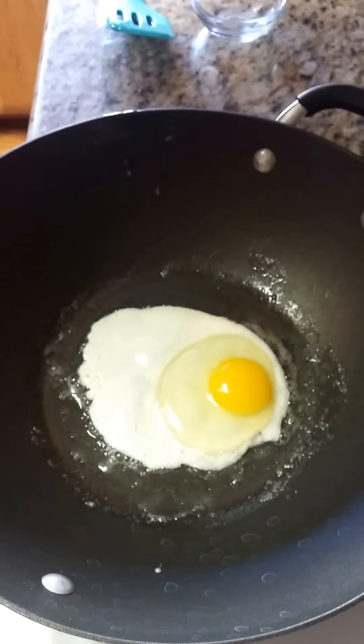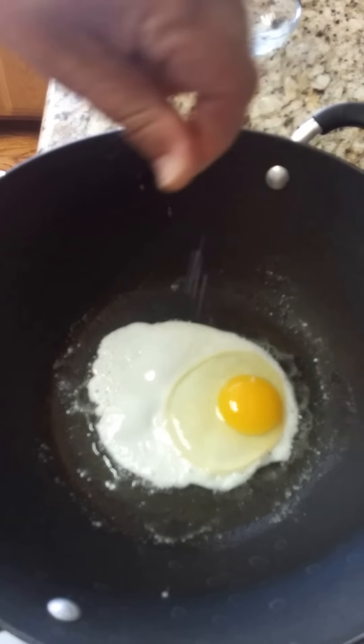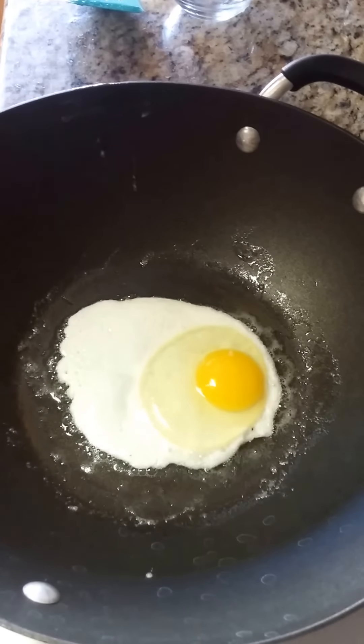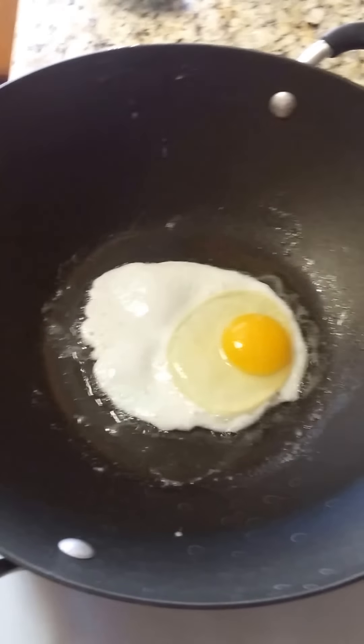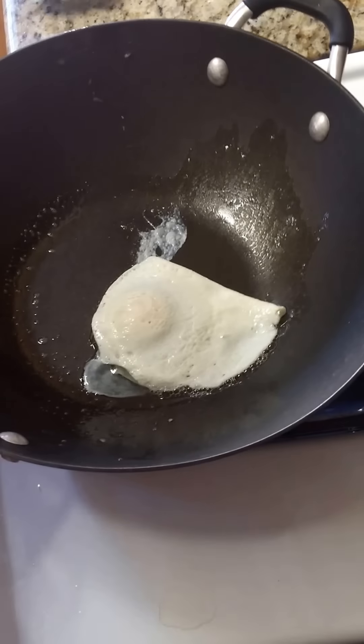In about 10 or 12 seconds we're going to flip it over. In the meantime, I'm going to sprinkle a little pinch of sea salt, because that's going to taste great when it flips over and it really brings out the flavor of the egg. Now I'm going to get it nice and moving and spin it a little by means of the motion of the pan, so that when I flip it it's just up and over — and that's all there is to it.